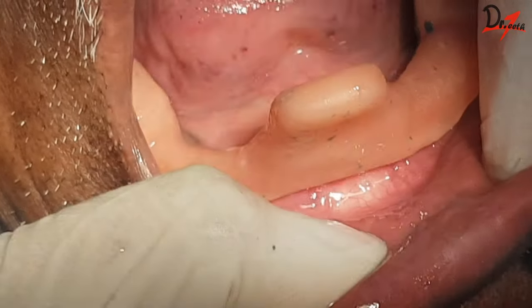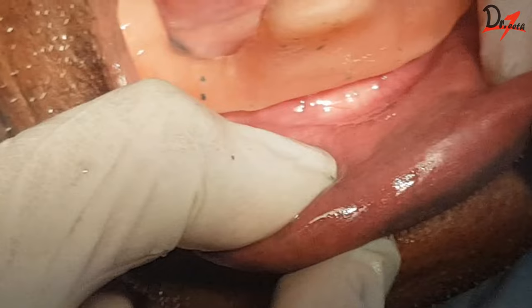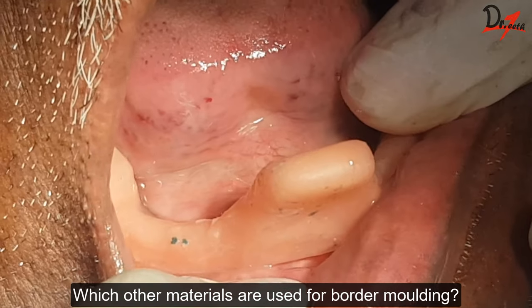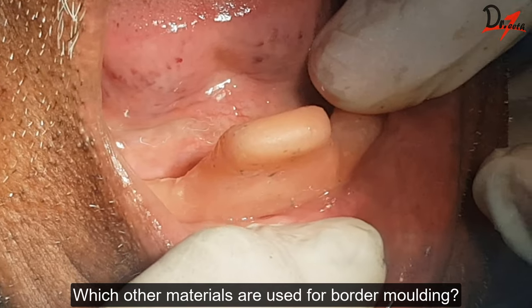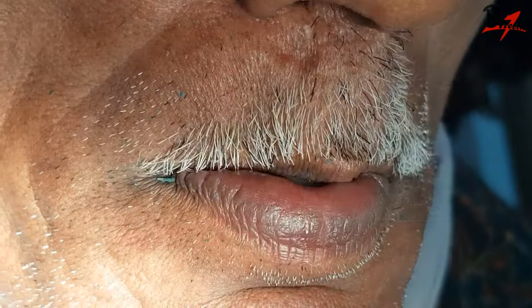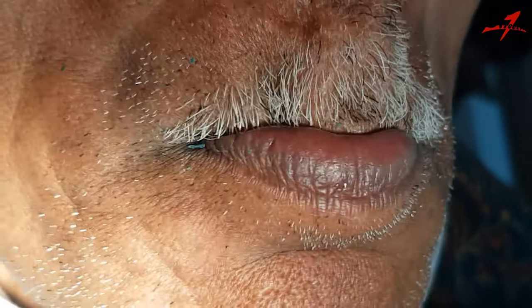We begin by checking our special tray in the patient's mouth. It is very important that the tray is at least two millimeters short so that we have enough space for the material — in this case, the material is green stick. Also, don't shorten it too much because the green stick can fracture from those areas. Check the extension of your tray by placing it in the patient's mouth and asking the patient to do all kinds of movements.